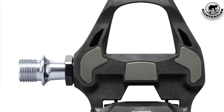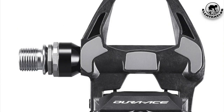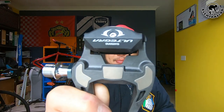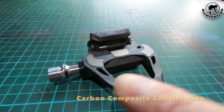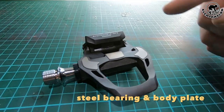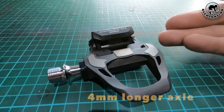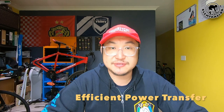This Shimano Ultegra Road Bike Pedal is designed for cyclists who don't want to pay a premium for Shimano Dura-Ace pedals but are capable of paying more than the 105 models. Which means this pedal is not suitable for people with a limited budget. It comes with a fancy carbon composite body with steel bearing and body plate, and also comes in a 4mm wider axle version for enough foot support, providing durability, smooth float, and efficient power transfer.